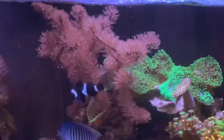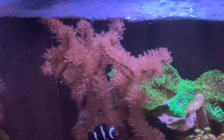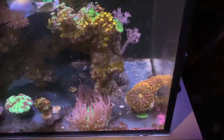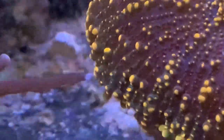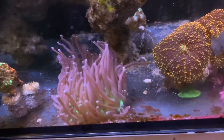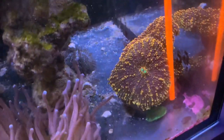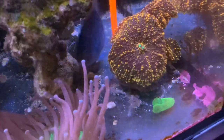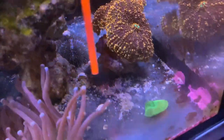Here we are the next day — the gorgonian is looking super happy again. Who knows maybe the carbon helped, maybe not, but I'm glad it's looking good. The long tentacle plate coral is getting aggressive, so I'm going to reach in and move the rhodactis back. I always worry that I'm going to damage the tentacles, but they seem to let go right away.